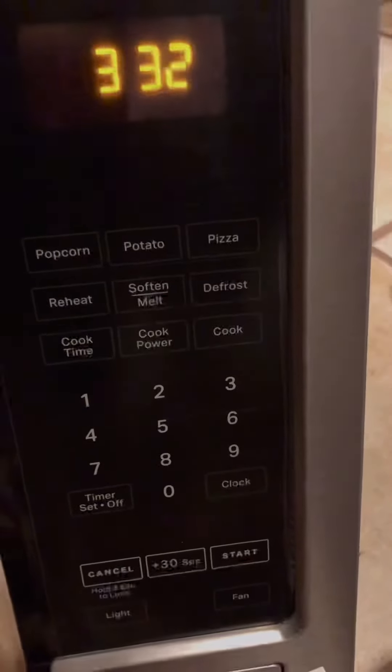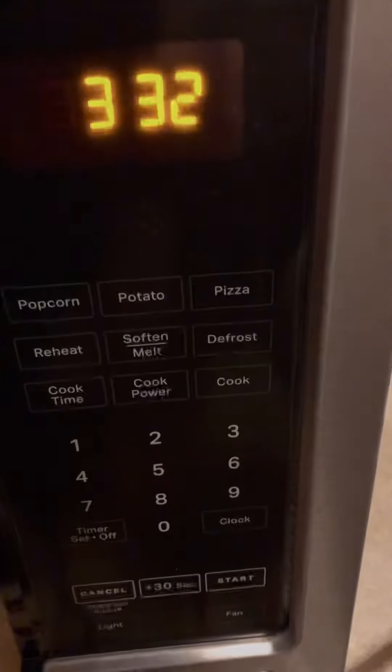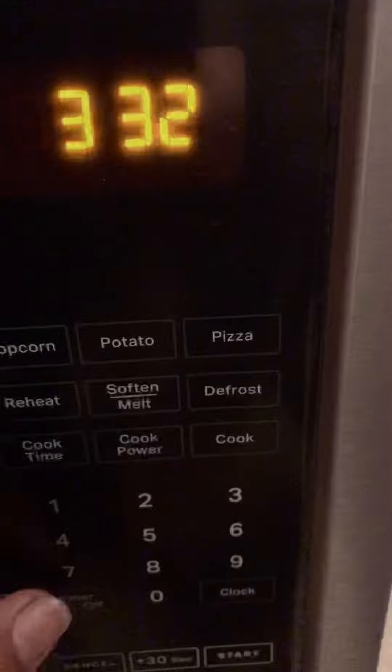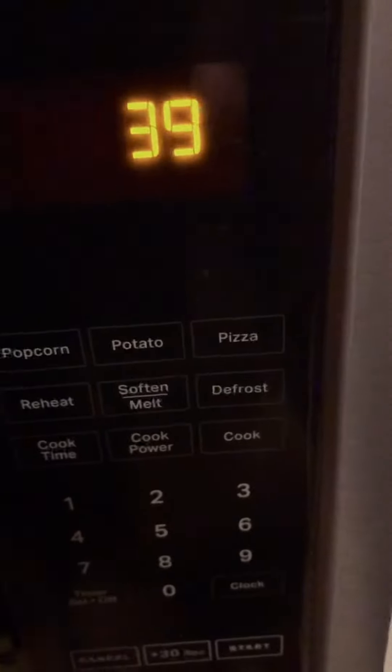Numbers five and six are nothing, so don't worry about those. Number seven is vent fan low speed — pressing that now activates the fan at low speed.